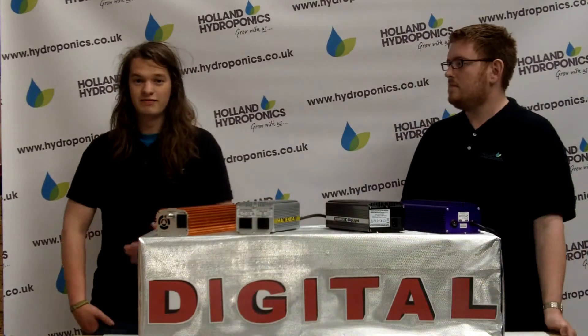Digital ballasts offer immediate benefits, but over a longer period of time it becomes clear that they're a great investment too.